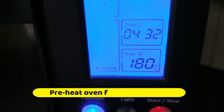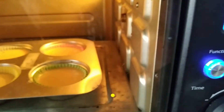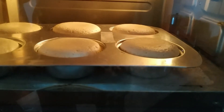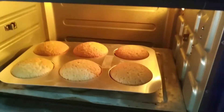Now, you can preheat. Let's set it to 180 degrees. I will bake the cake for 20 minutes. My cake is ready.